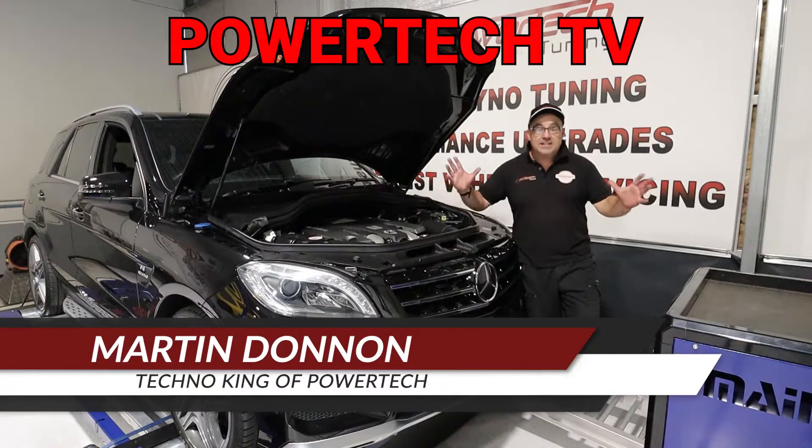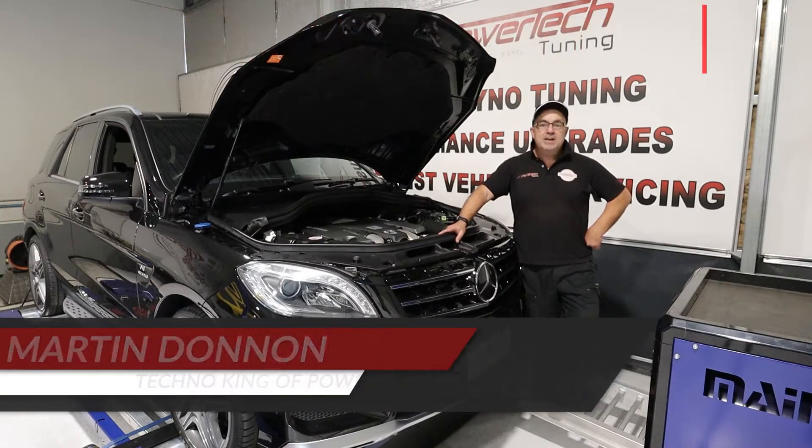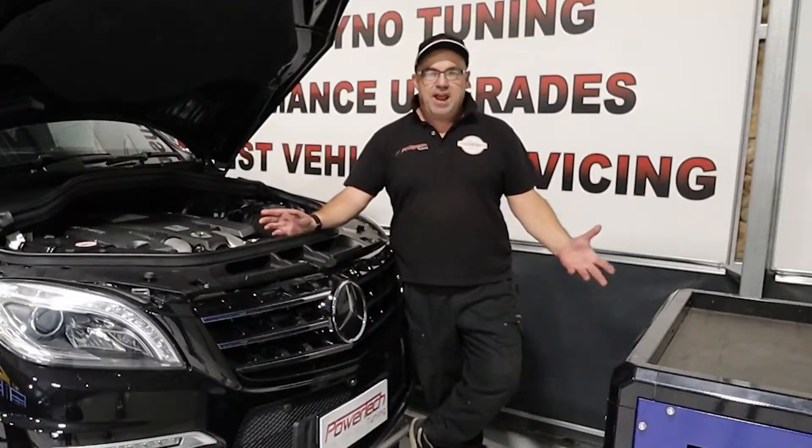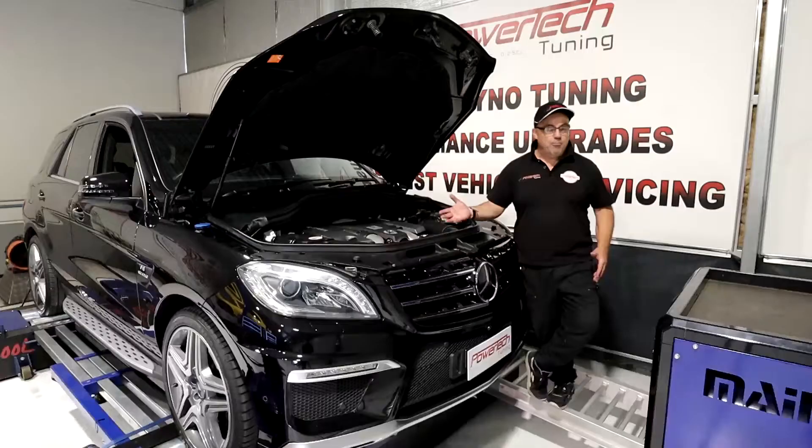G'day and welcome back to Powertech TV. It's been a little while, hasn't it? We've been busy, we've been tuning cars, we've been doing a lot of work during this COVID period because everyone wants to go faster and we're here to help.